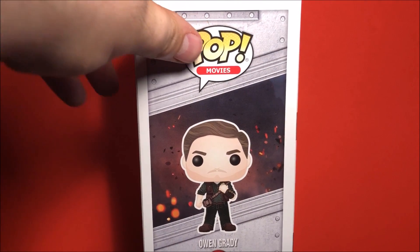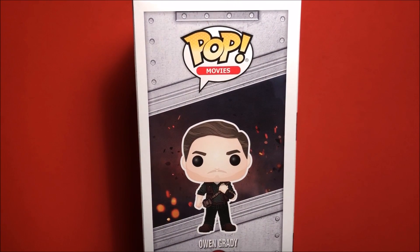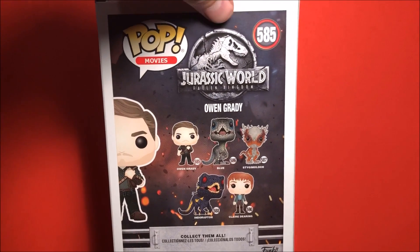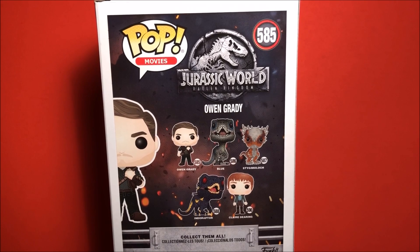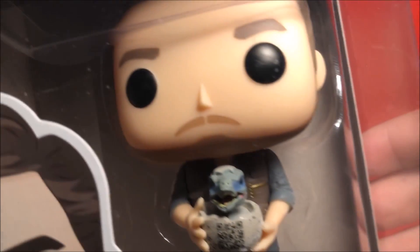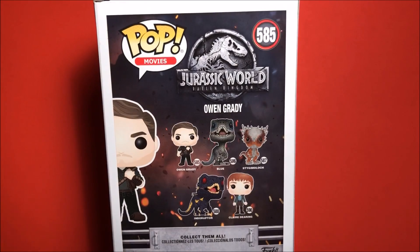We've got the nice full art image of Owen Grady on the box. Turning around to the back, we have Owen, Blue, the Stiggy, Indoraptor, and Claire. Also we have the Target exclusive Owen with Baby Blue which I will be doing a review on soon, so keep an eye out.